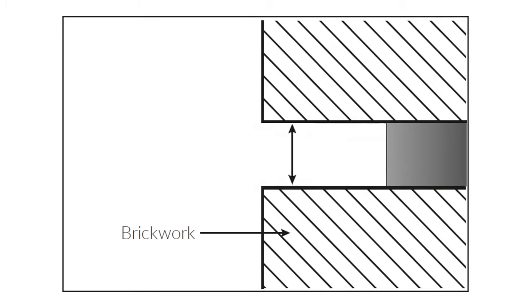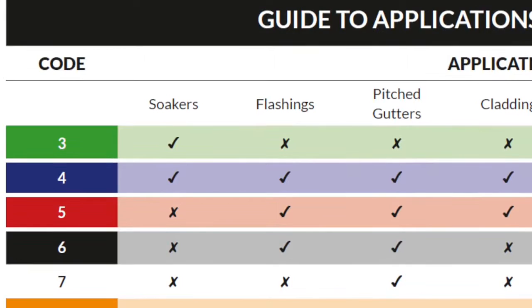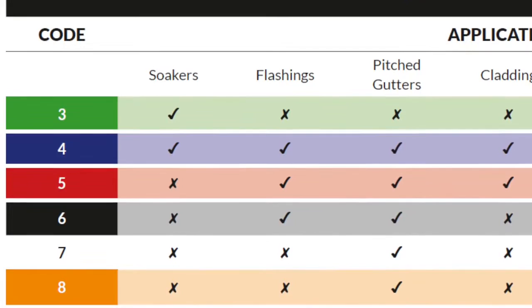In this example we're using BLM's Code 4 rolled lead to BS EN 12588 to make our step flashing. Code 4 is the minimum recommended thickness; however, thicker codes may be required depending on exposure and the age of the property.